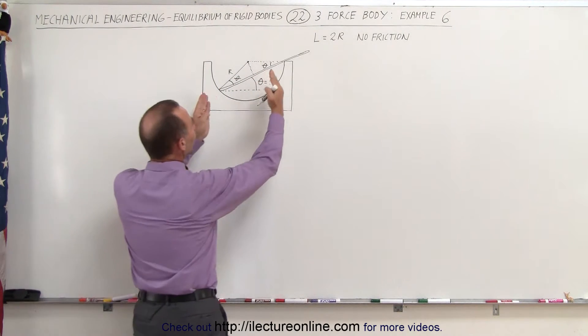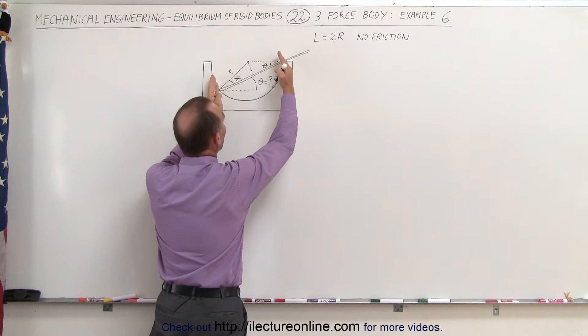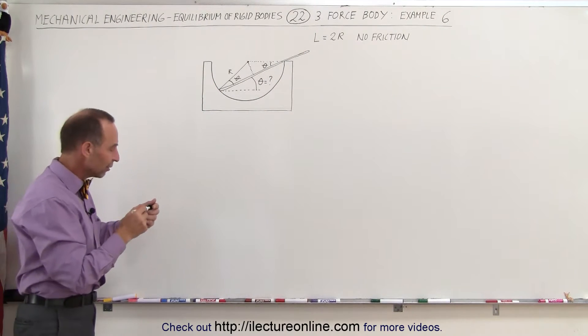That means this here must also be angle theta. So now we have theta there, theta there — some symmetry — which allows us to find what portion of the rod is inside the bowl and what portion is outside. We also need to find the forces.